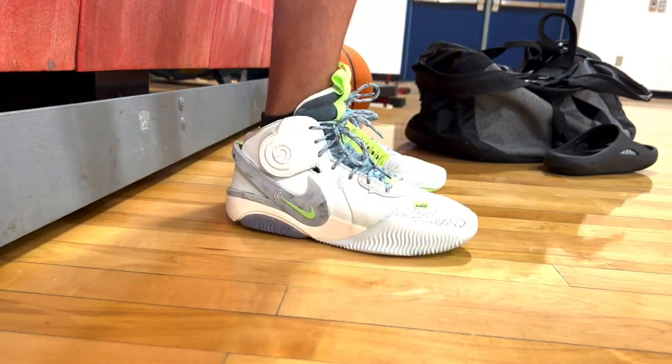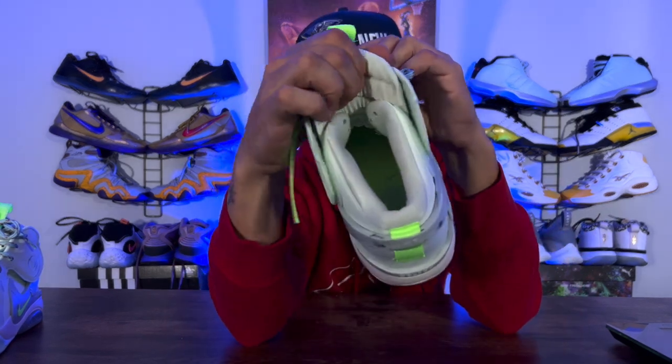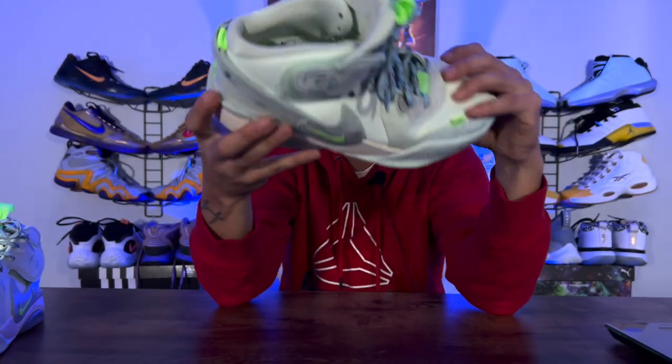Heel lockdown was awesome. Even without a TPU heel counter back there it still felt great and comfortable — no issues with heel lockdown or heel slip. Now on to the tongue — I didn't really care for the tongue. The concept was dope and the ripples were very comfortable, but there are no ports and it has this thin hoodie-like material. It's pretty thin, not padded like it looks, and it wasn't very breathable. I get an A plus for the concept of how you can drop it down — that's an amazing unique design touch — but I just didn't care for the breathability factor on the tongue.